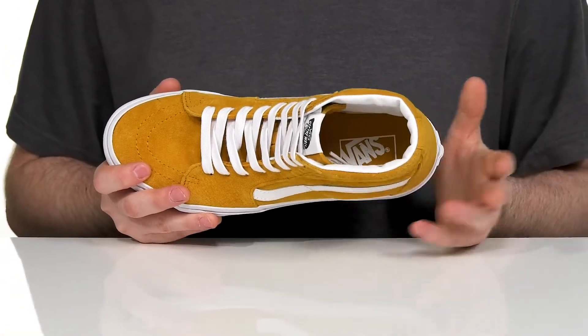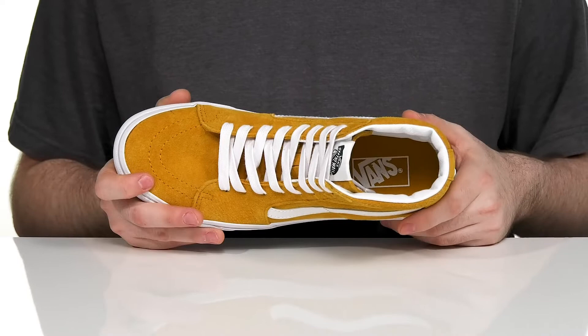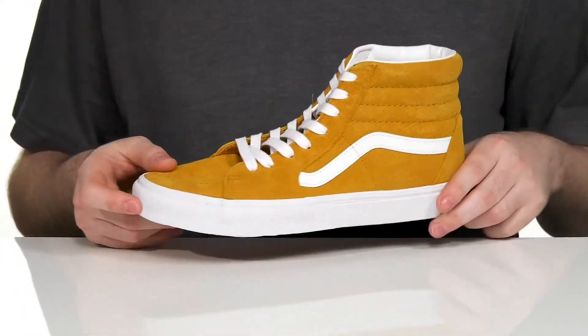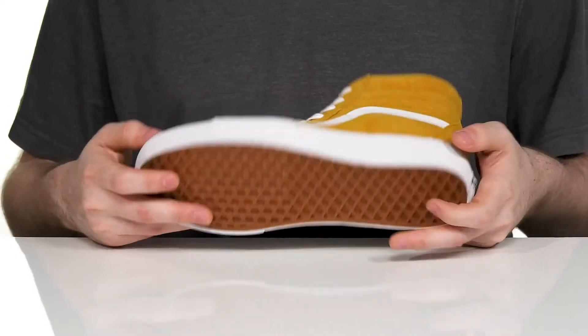The foam footbed at the bottom has a matching tone footbed design that has excellent cushioning, with a durable vulcanized outsole that has reinforced foxing on the toe for abrasion resistance, using the classic waffle tread outsole for excellent grip and flex along with better board feel.